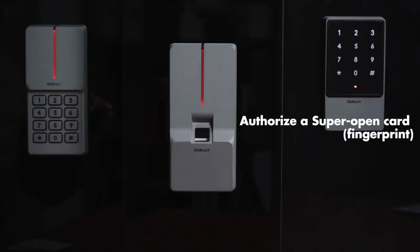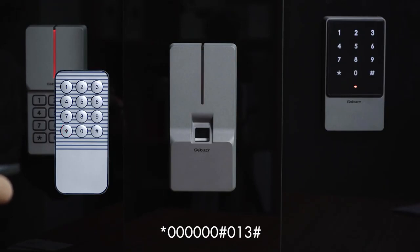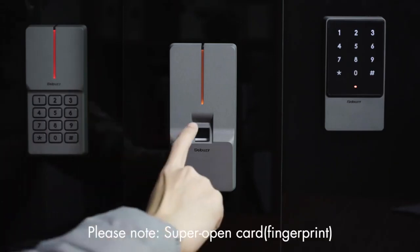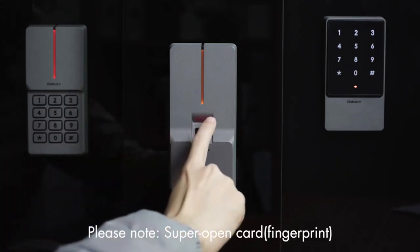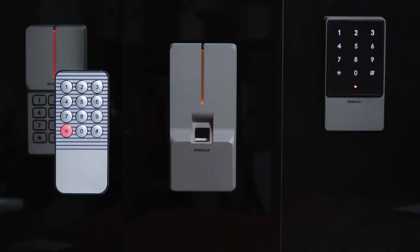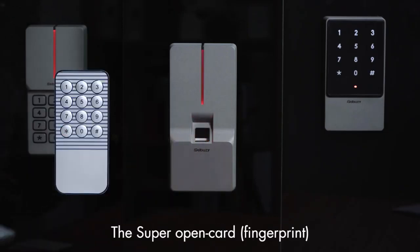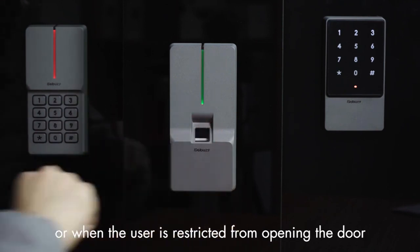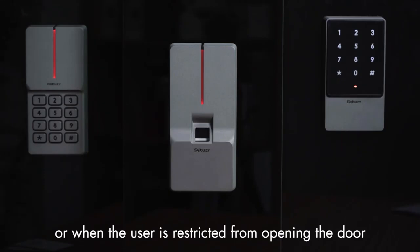Authorize a super open card or fingerprint: press star key, 60, pound key, 013, pound key, then swipe card or press fingerprint twice. Please note: the super open card or fingerprint has the highest authority to open the door. It can open the door under all door opening modes or when the user is restricted from opening the door.